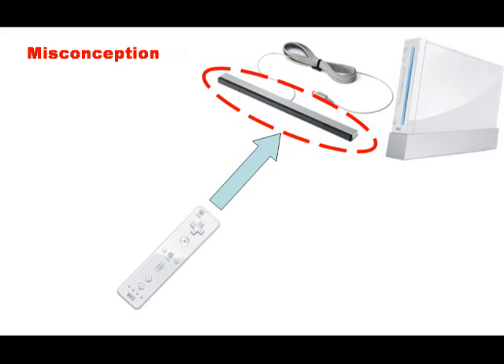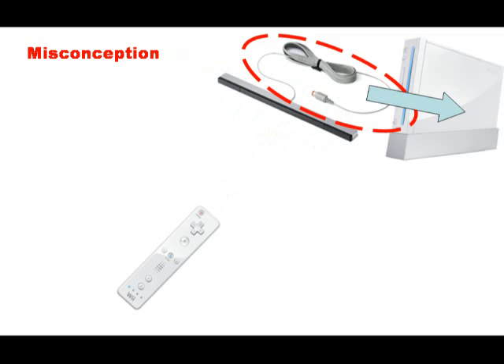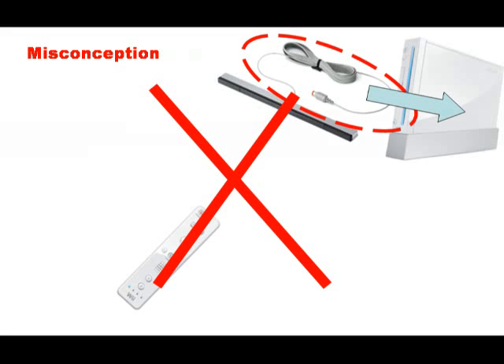In this view, the motion of the Wii remote is picked up by the sensor bar, and then this information is transmitted to the Wii system via this cable. But this cannot be further from the truth.